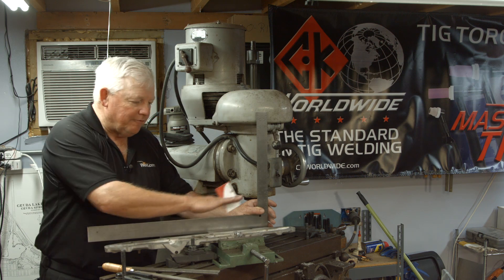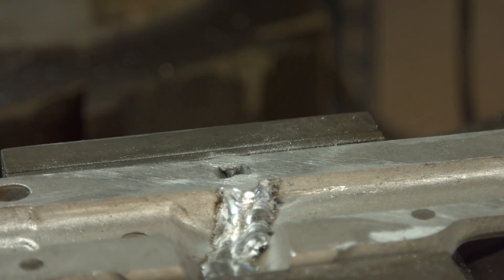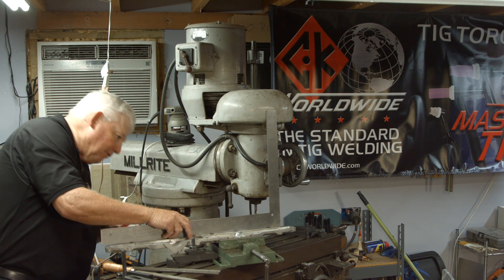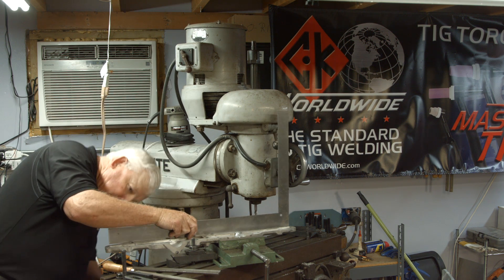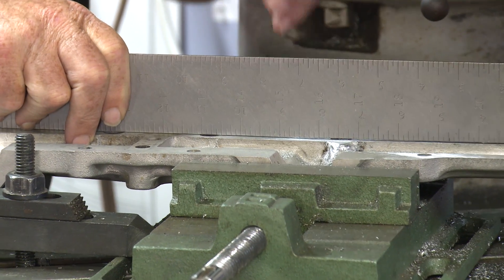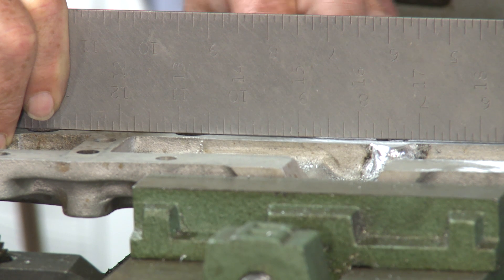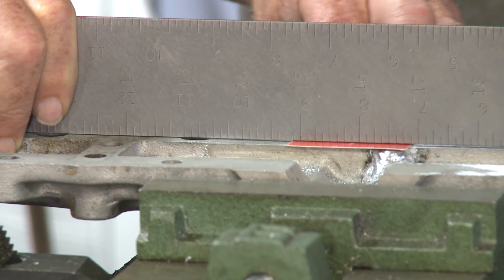Now that I've hand-filed this thing down and got it down pretty good — it still has some fine scratches that I need to polish out — I just want to see how much distortion I really did get. So if I put a straight edge up here, what I'm looking for is any kind of gap that's showing up. I don't have a lot of gap. Right where I welded, there's a little bit of distortion, and I can put a business card under there, just about one inch on each side of the weld. So I've got a little bow right there.